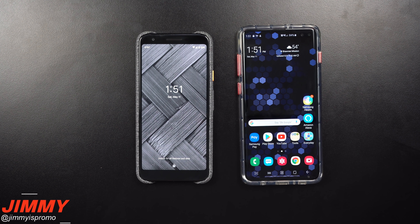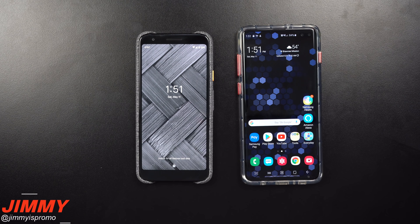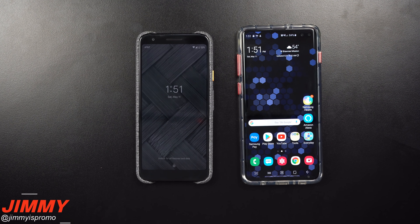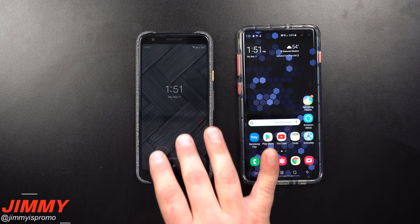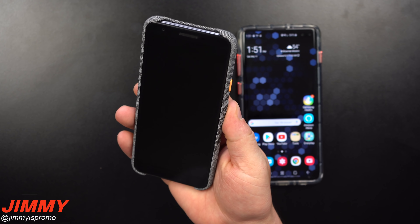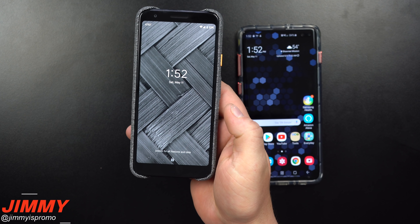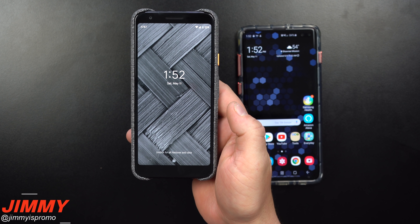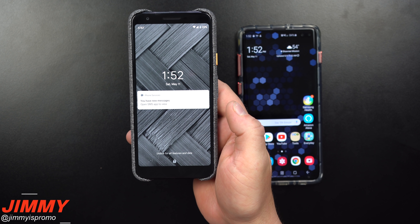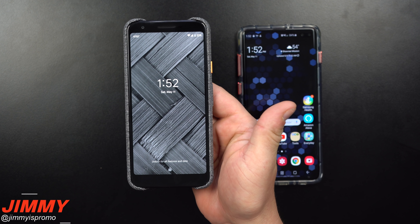I'll be taking this to the gym and playing music. It is connected to my Gear S3 watch, and also connected with all of the different accounts — Facebook, Twitter, Instagram, everything. Samsung Health is on here as well. We'll go through and play with the tests, take some pictures, and I'll put out a comparison video a little bit later comparing the Google Pixel 3a versus the Samsung Galaxy S10 series.